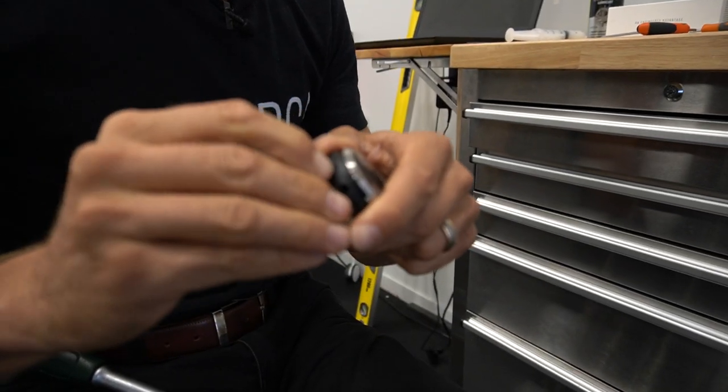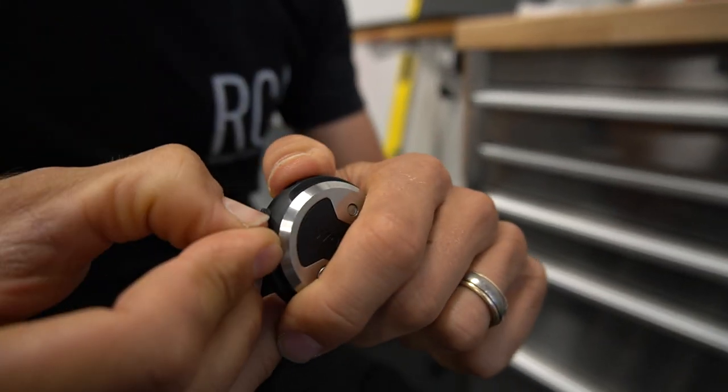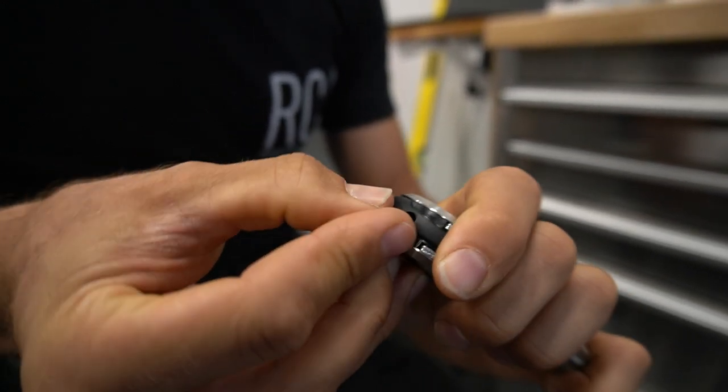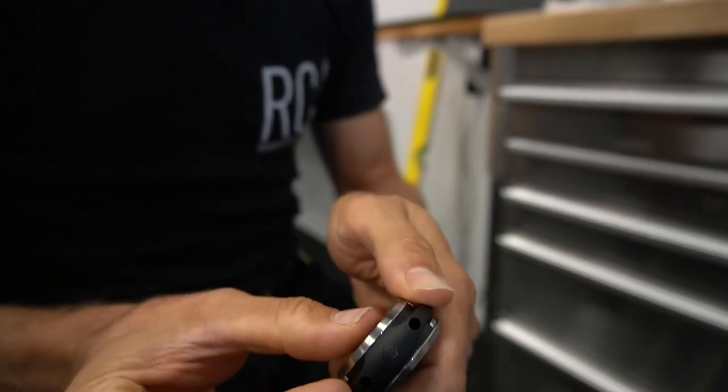This is actually the hardest bit of the whole thing — getting this end cap back in there. It doesn't want to go in. There we go, there we go. It just sits neatly in there.